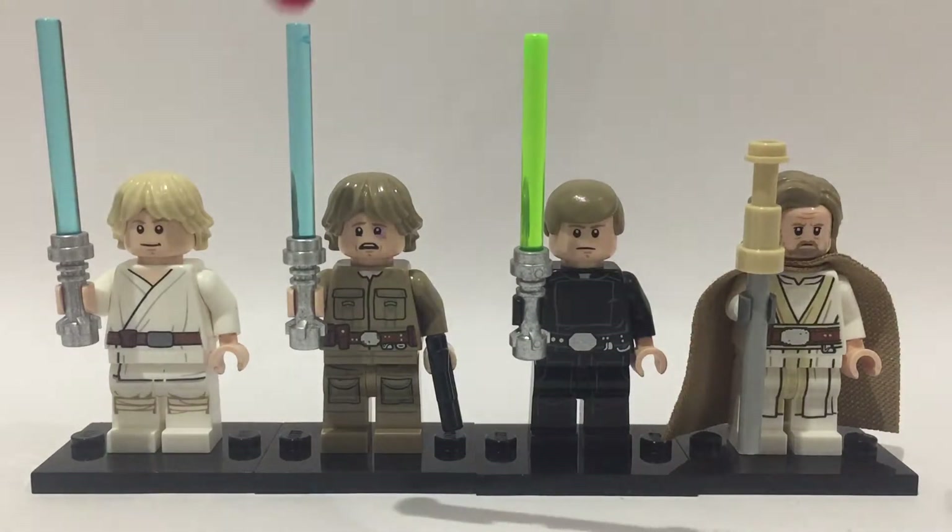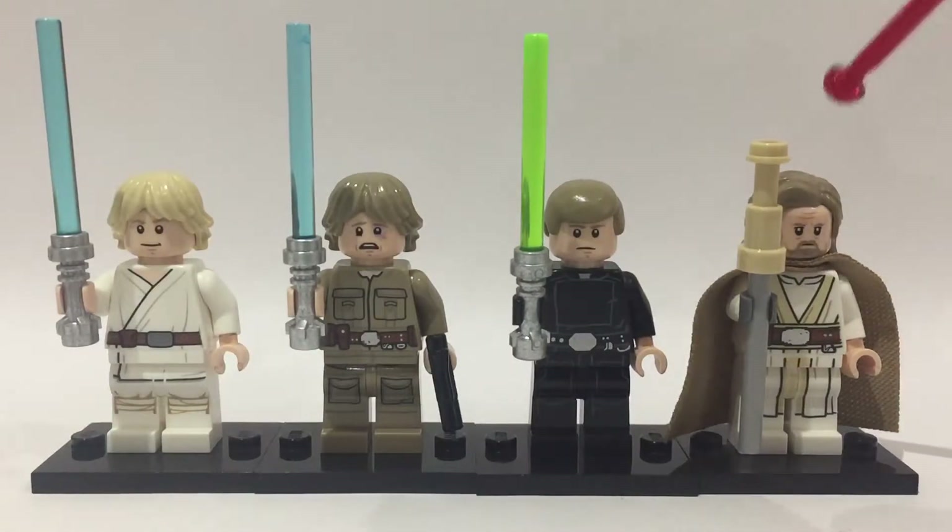I've got one appearance of Luke from every single film he's in. I just included all the sequel films as one appearance. I don't really count episodes 7 and 9 as appearances but episode 8 is really the real appearance, and I got him from episode 4, episode 5 and episode 6.